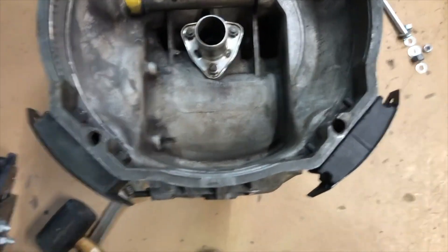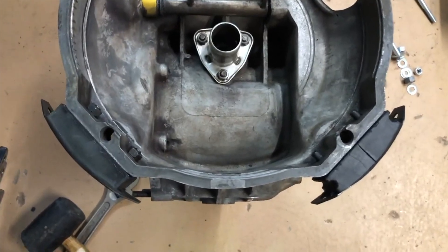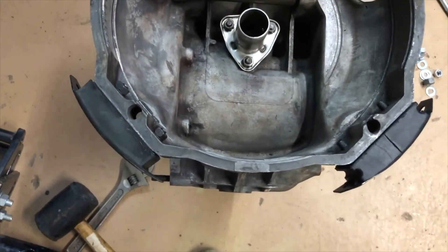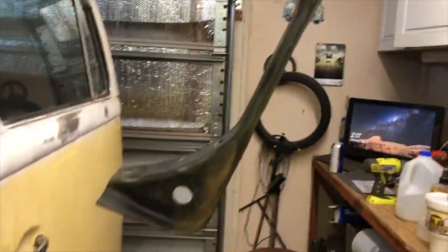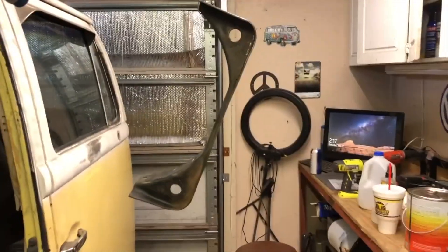I wasn't sure if the little mustache bar that goes underneath there needed to go on before I totally tightened the mounts down. So I went ahead and started cleaning it up so you can see it. I've got it all cleaned up here, letting it dry for a minute, and then I'm going to hit it with some etching primer and shoot it with a fresh coat of paint. That's where I'm at right now.